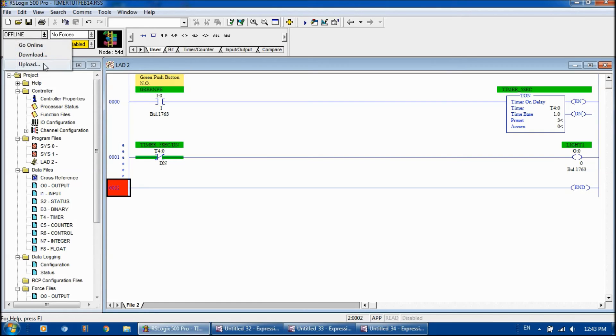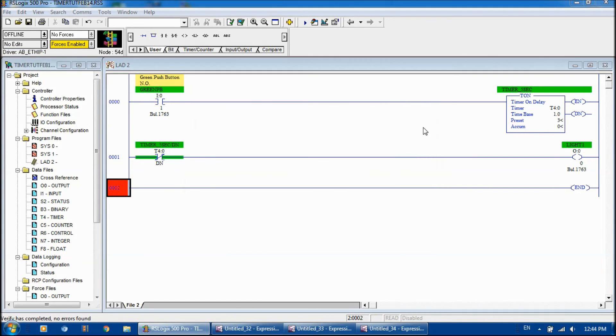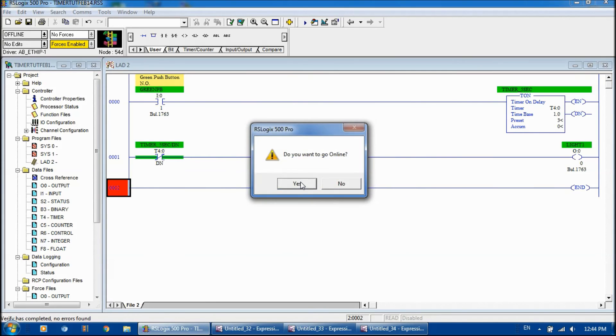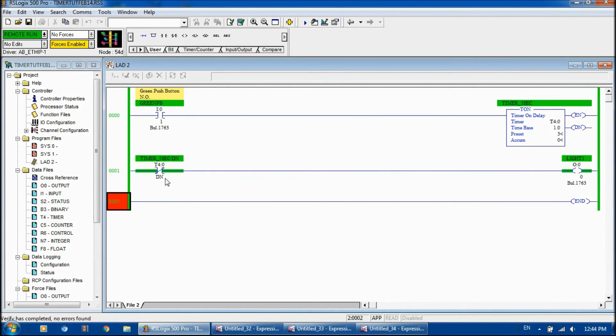We can see right now, since the done bit is not true, the logic level is high and our light is on. So if we press our green button, it will stay true until the timer is done, and then it will shut off the light. Green button pressed — one, two, three — done. And in turn it shuts off the light. So let's do that with the examine if open instruction but now using the timer timing bit.